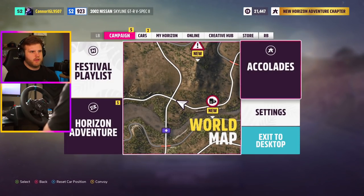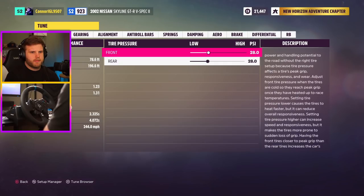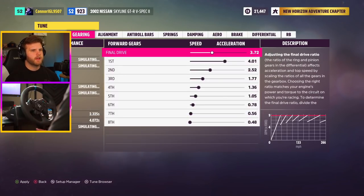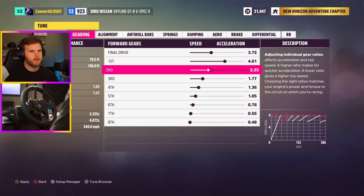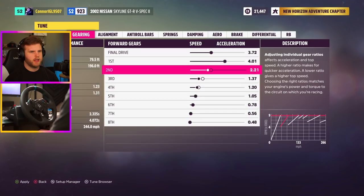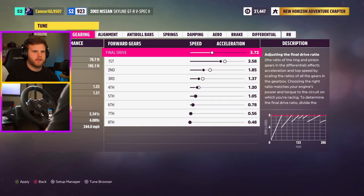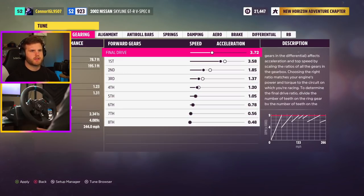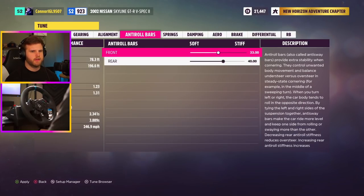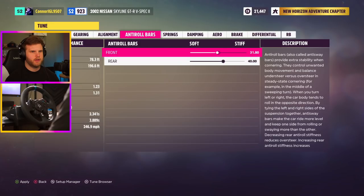Okay, let's go to settings — tune car. The tire pressure: it makes the tires more prone to sudden loss of grip, so I'm gonna bump this up a little bit. The gearing needs to be longer — I should be able to get a little more horsepower out of my shorter gears. Adjusting the final drive ratio affects acceleration and top speed. I'm gonna turn this down just a little bit. For the anti-roll bars: decreasing rear anti-roll stiffness reduces oversteer, so I want to drop the rear down and bring the front up just a tad.